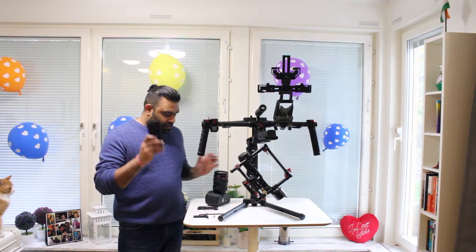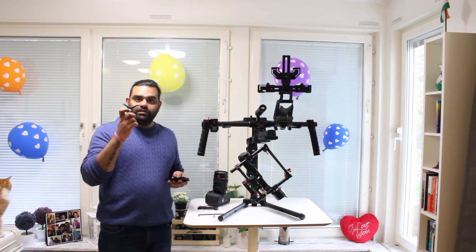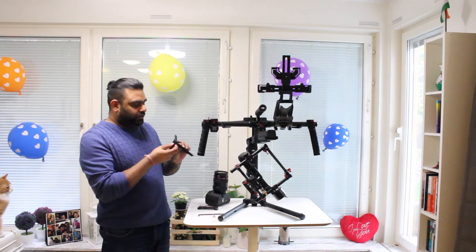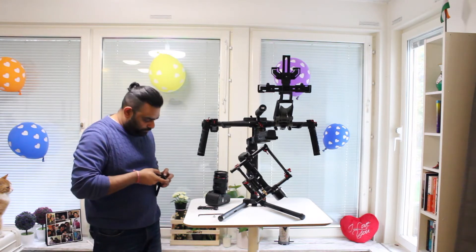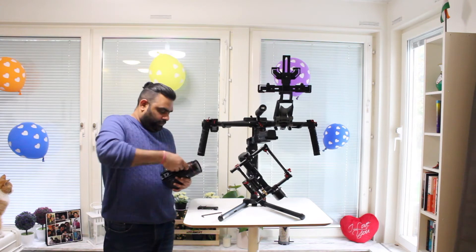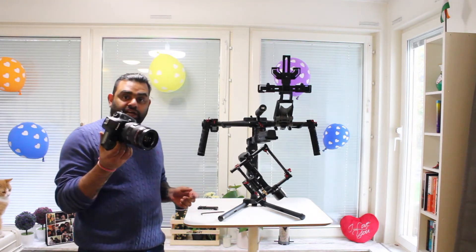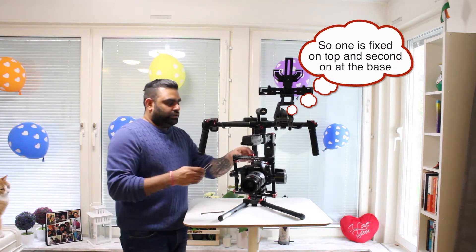The zoom holder basically supports the lens. The plate goes forward and the wedge comes over this as additional support. Once attached, it goes onto the camera and gives additional support to the lens. Now let's attach this to the Ronin MX.